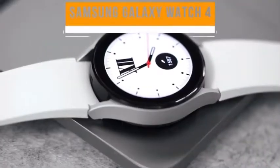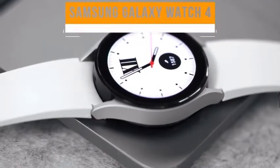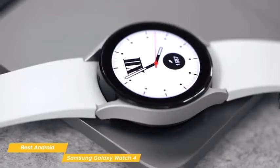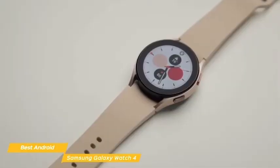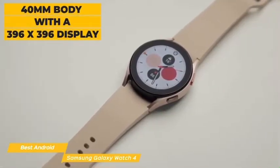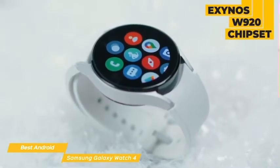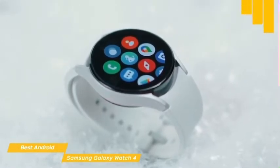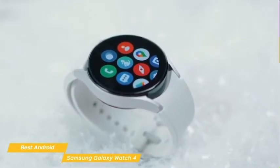First up, the Samsung Galaxy Watch 4, our pick for best Android smartwatch. The Samsung Galaxy Watch 4 is the best smartwatch for Android users and combines the look and feel of Samsung's existing Tizen platform with the functionality of Wear OS. It has a 40mm body with a 396x396 display that's bright and easy to read. Powered by an Exynos W920 chipset, this watch has plenty of power to run a variety of apps smoothly and runs on Google's Wear OS, giving you access to the Google Play Store.